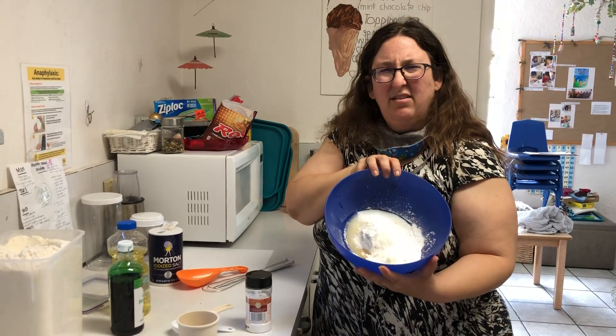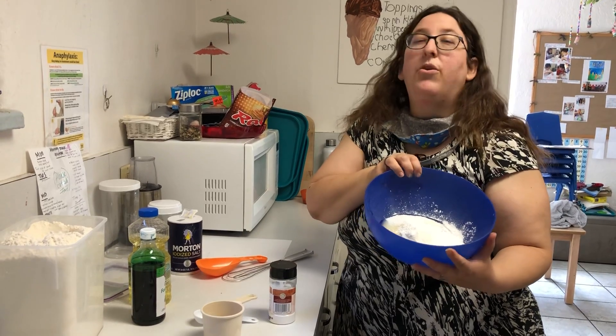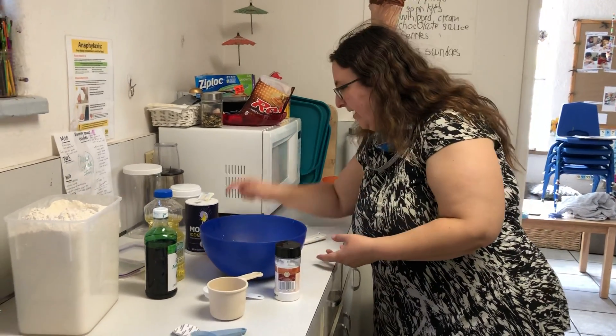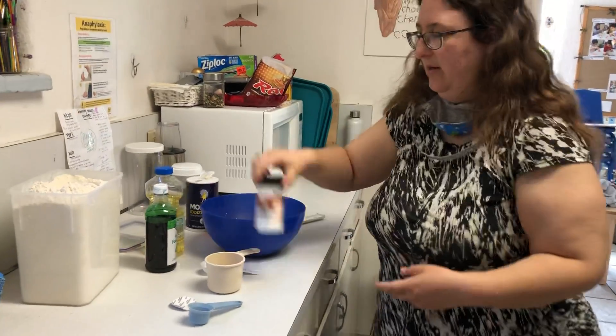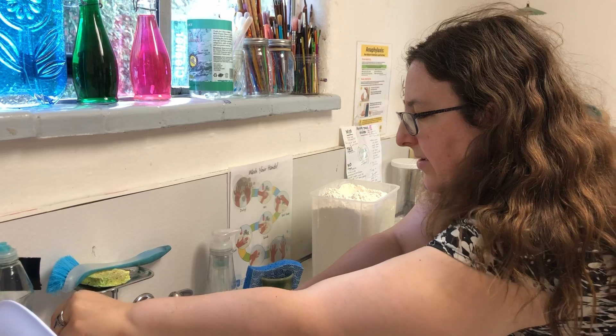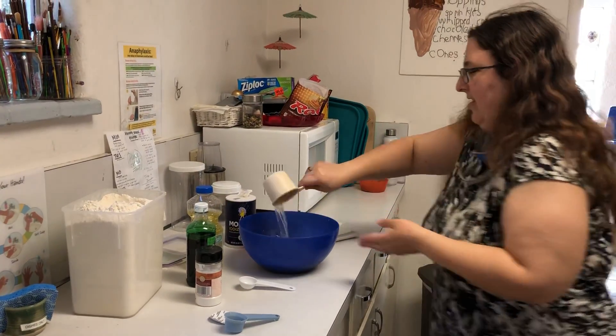Does it look like Play-Doh yet? No? What did I forget? Oh, the water! I gotta get the water. It says one cup of water. Let's get some water. Oh, it's so full — there it goes.